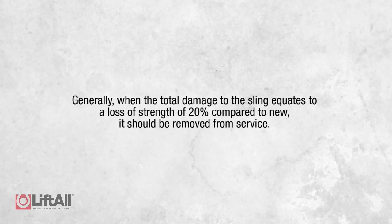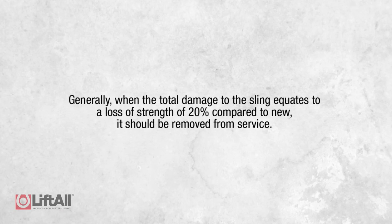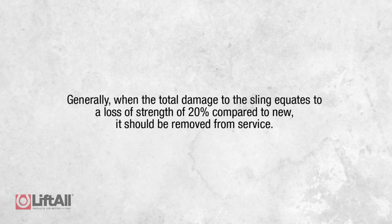When inspecting each sling, the inspector should assess the cumulative effects of all the damage when determining whether a sling passes or fails. Generally speaking, when the total damage to the sling equates to a loss of strength of 20 percent compared to new, it should be removed from service. Here at Liftall, we take the inspection of our slings extremely seriously. We suggest taking a conservative approach to sling inspections and removing them from service if there are any questions as to the integrity of the sling.